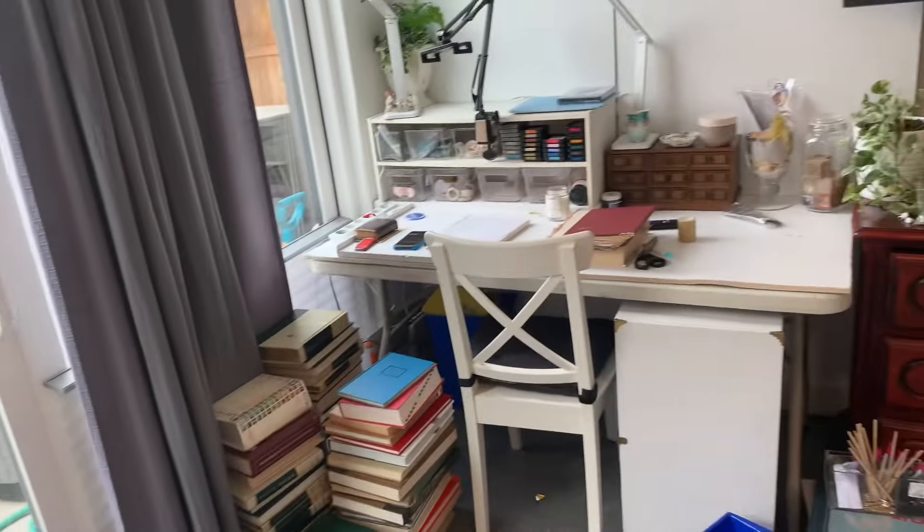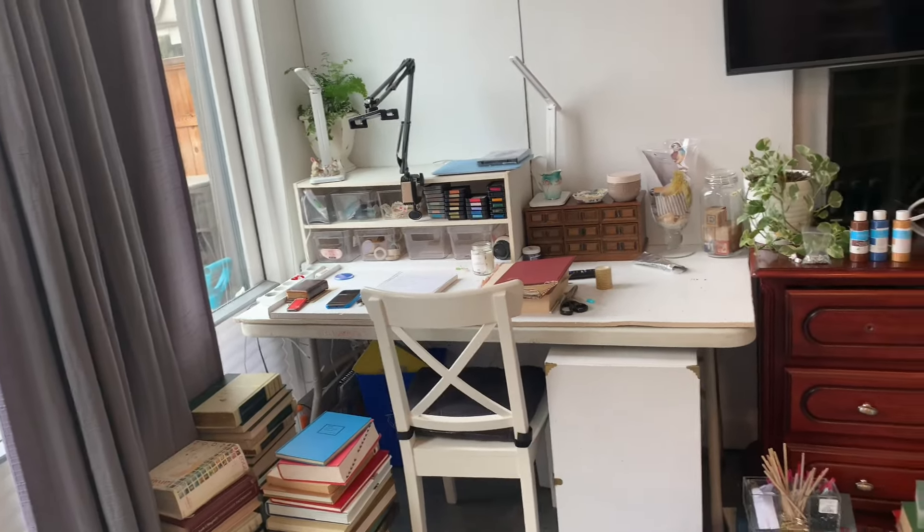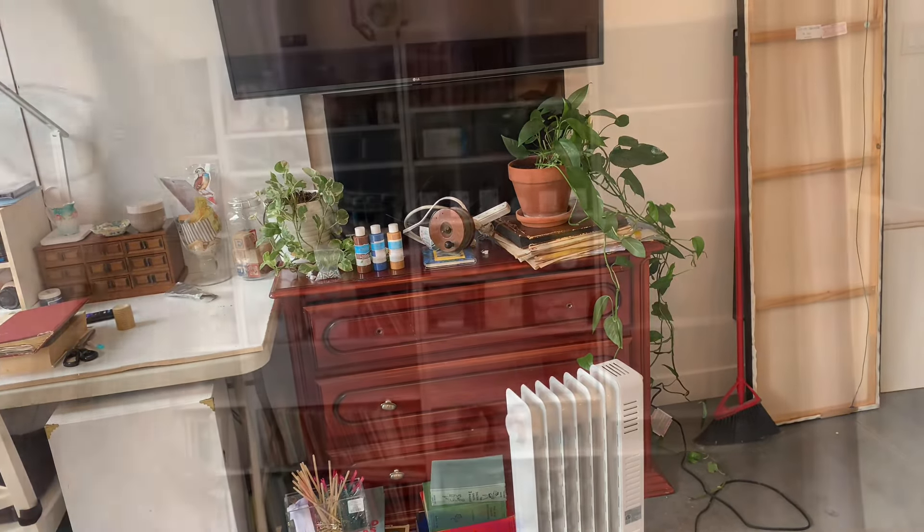On this side I still have my recording table and my setup here, which I'm happy with. And then I'll put more of my printer and stuff in there.